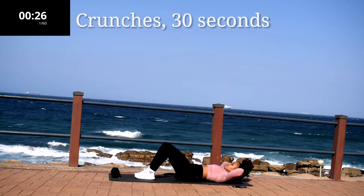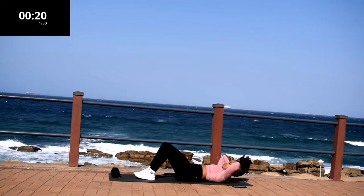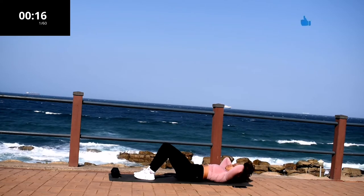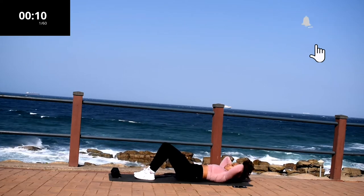We're starting off with crunches for 30 seconds. If you're new here, welcome. My name is Yoli Isua. I'm a certified fitness instructor and a research scientist by profession. I post targeted workout challenges on my channel every week. And if you are a returning subscriber, thank you so much for coming back. I really love that you're working out with me.